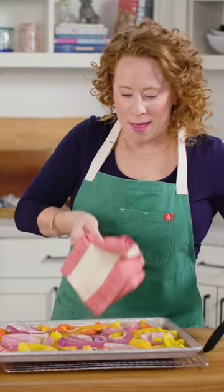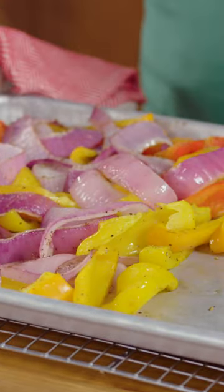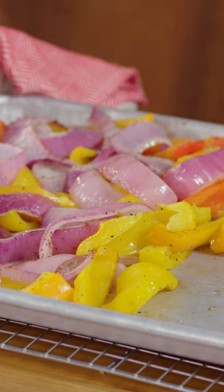These are just where I want them. It's just getting lightly browned around the edges, and that was an important step because otherwise everything would kind of steam together.